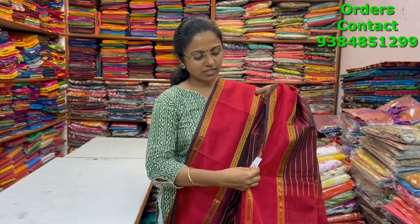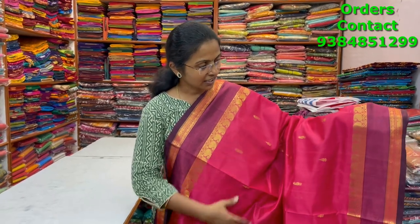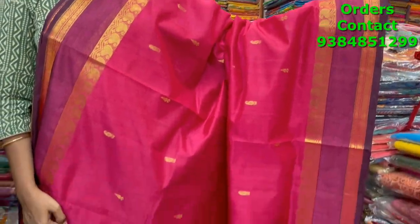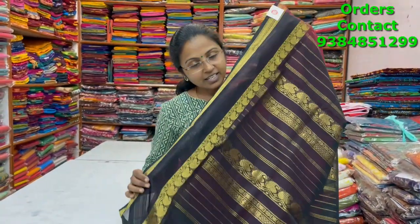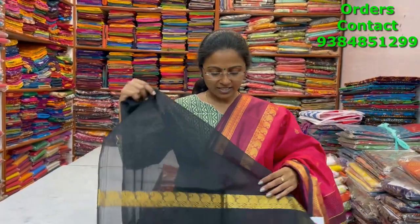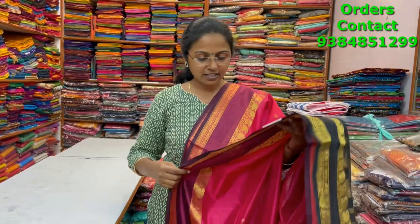A very pretty nice dark onion pink shade with double paid border — a beautiful silk cotton saree in the contrast of brown color border, with buttas running through the body. The pallu is in black and the blouse is in contrast. The price of this saree is four thousand six twenty.